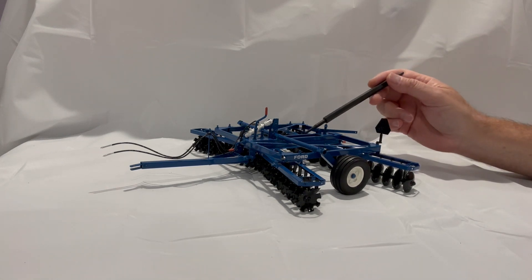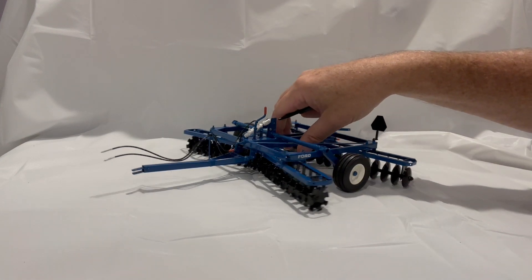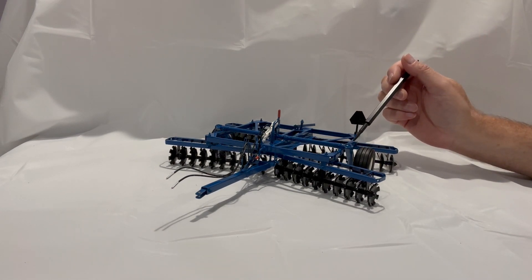There is one other one-of-one Ford identical to this that's here in Canada, belonging to a fellow collector also originally from northeastern Ontario. There is a Cockshutt version here in Canada as well, and the White version — which is quite nice, actually — is in a big collection in the United States.